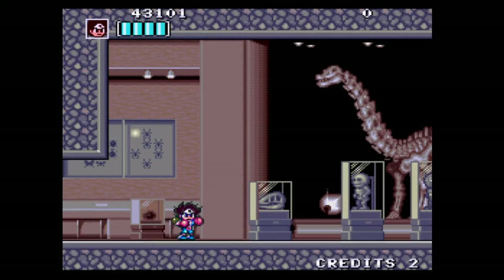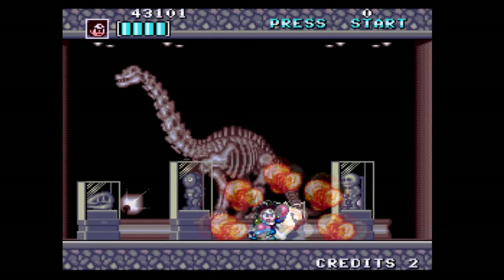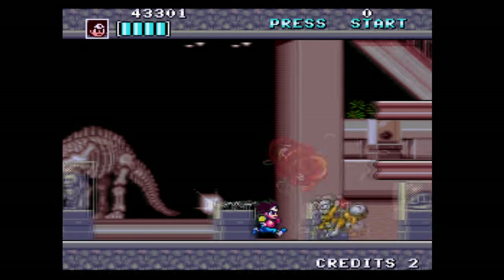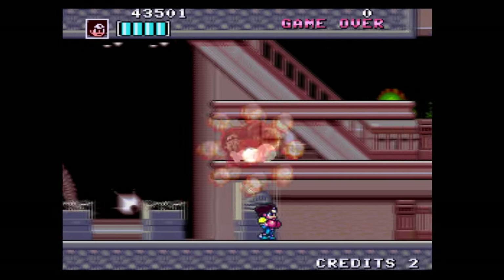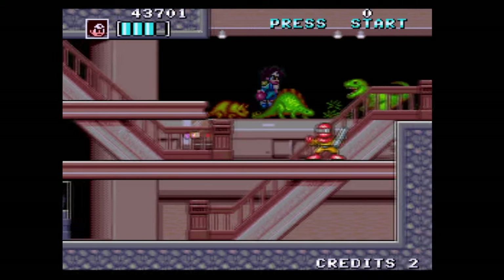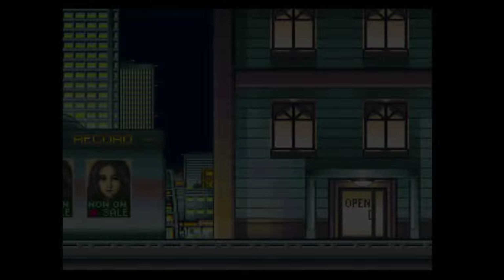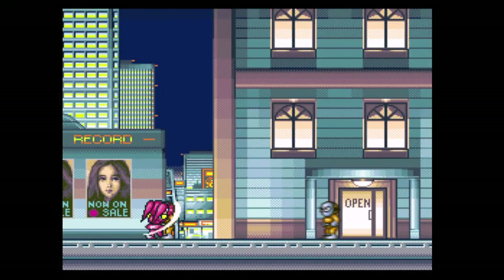Shockman Zero is the fourth game in the Shabibin Man franchise, also known as the Shockman franchise. The first and third games never came out to North America; the second was only available on TurboGrafx-16. You can play as one of two different characters: Raita or Azuki. Raita uses more physical attacks like punches and kicks, and Azuki uses a sword, so there are two different play styles.